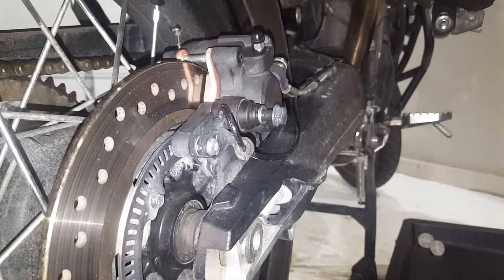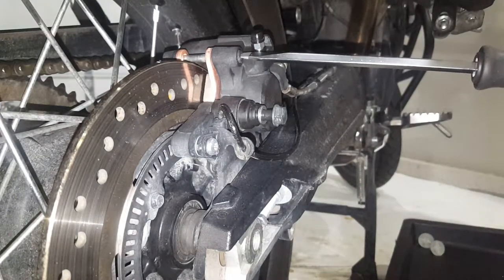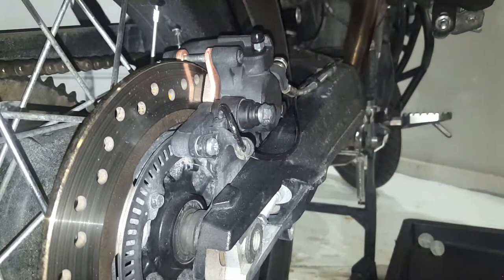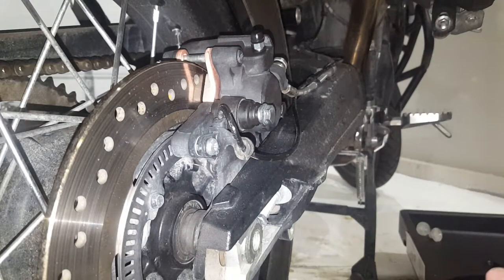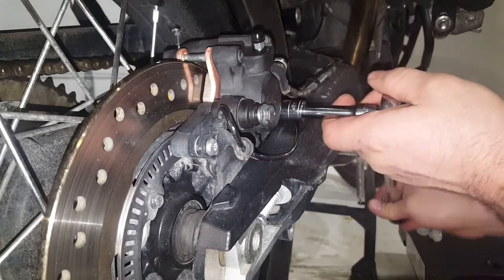The plug that goes in there — believe it or not, Triumph has a torque spec for it: 3 Newton-meters. When it's that low, just put a screwdriver in there and give it a twist — it's not holding anything critical. The smaller 12-millimeter bolt is going to be 22 Newton-meters, and the bigger bolt is going to be 27 Newton-meters, which is right about 20 foot-pounds. That's it — fully assembled.